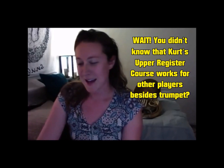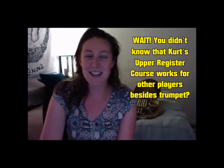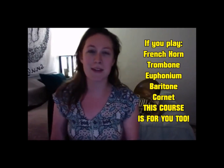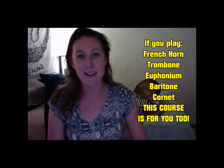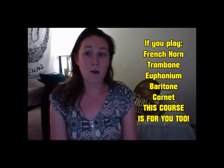Hi, my name is Rhonda Kremer, and I just finished Kurt Thompson's 16-week upper register course. I think I've made a lot of progress. For example, Short Call was an excerpt that if I saw on an audition list, I usually would decide not to take that audition because I knew that it was one that I consistently didn't play well, and now I feel like I'm playing at a much higher level. I owe a lot of that success to doing this upper register course.